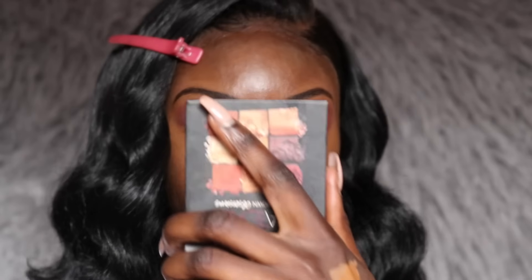I kind of messed up on this side — you can definitely tell — but oh well, we're just going to keep going.